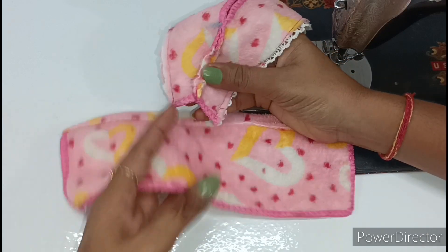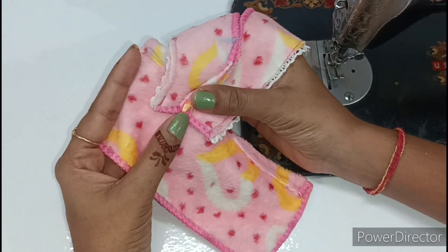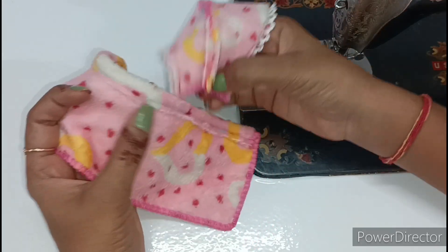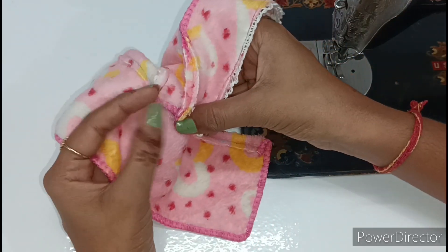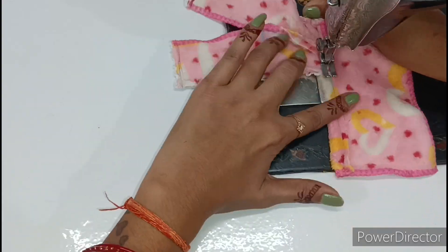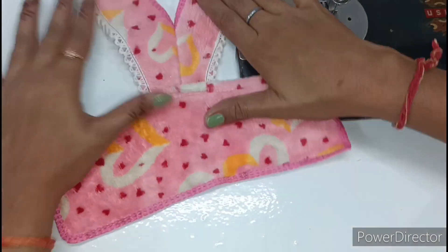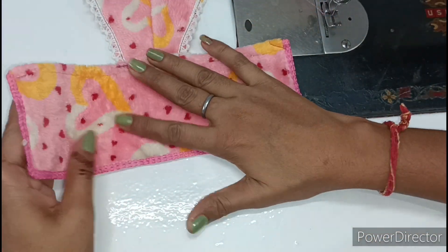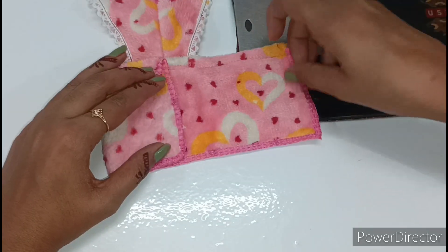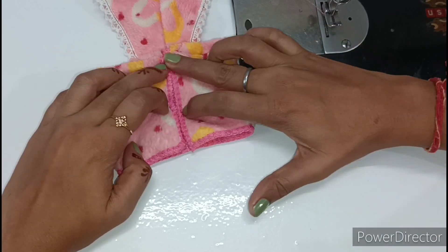When we put it in the center, we have to do it from here — putting it on top and joining it. We have to join the choli in the pants. Now we have to keep it straight. We will fold it in the center two times.